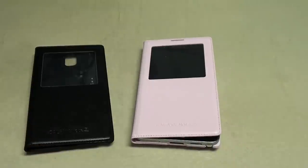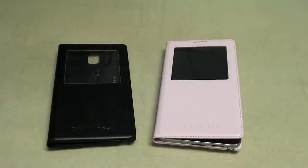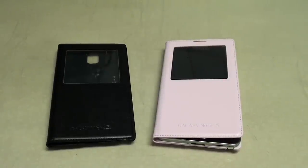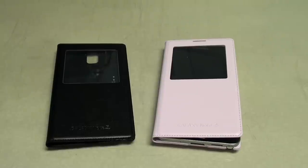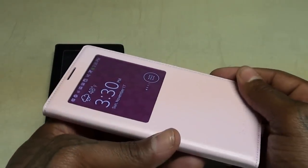That's the S View Flip Cover for the Galaxy Note 3. Shout out to everybody rocking with me on Facebook, Foursquare, Twitter, Google+ — shout out to all the Google gangsters. I see y'all holding down the Facebook page. Shout out to everybody hitting me up on Voxer, and a special shout out to everybody rocking with me on Instagram — y'all know that's where we're at, full time, 100%, full throttle. It's your boy Floss — I'll catch y'all on the next one.